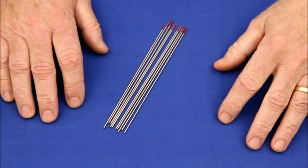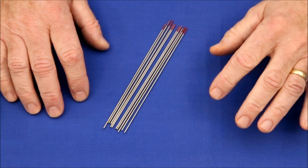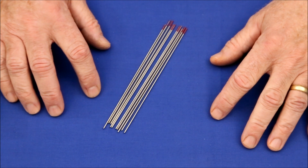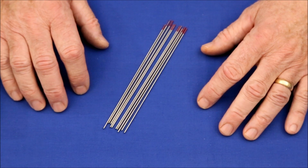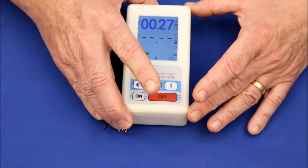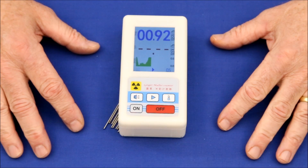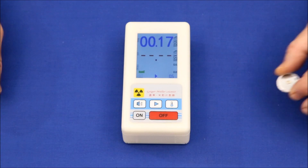Next we have some thoriated tungsten welding rods. Like uranium, thorium is an alpha emitter. An alpha particle is the nucleus of a helium atom. The thorium is there because it improves arc stability — this is purely a function of metallurgy and has nothing to do with the fact that it's slightly radioactive. It appears to be slightly weaker than the uranium ore.